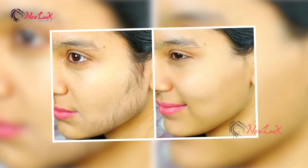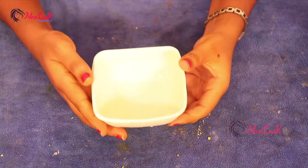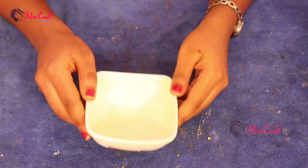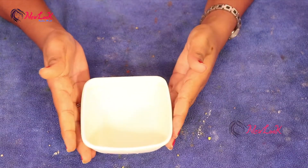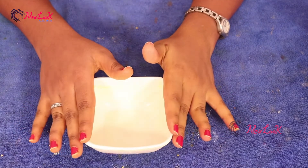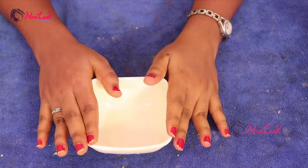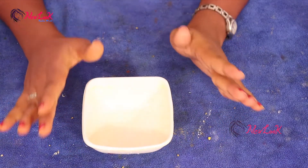Hello guys, welcome to my channel. Some people have unwanted facial hair which makes the face look dull. The disadvantages of waxing or shaving the face are that it increases hair growth, and using a blade creates dark patches on the face.